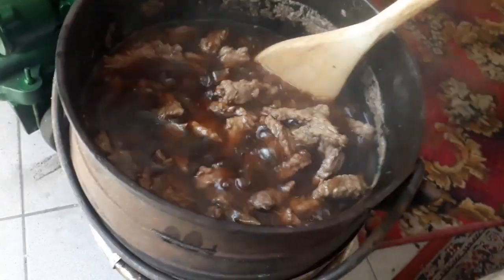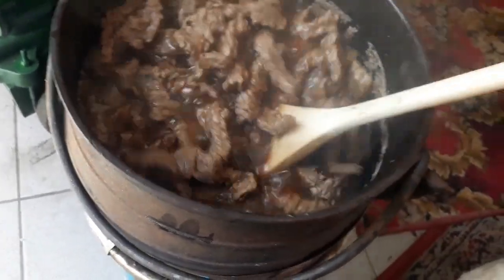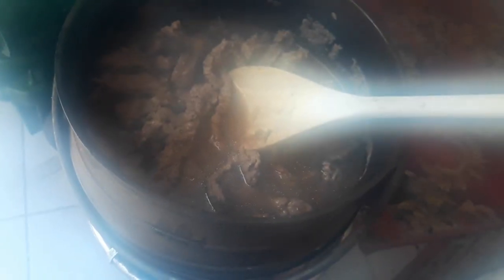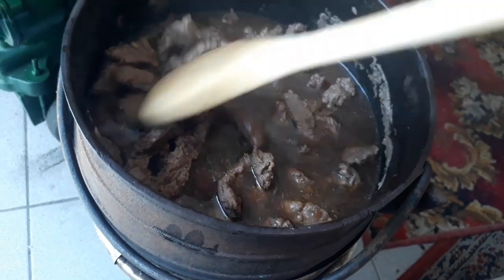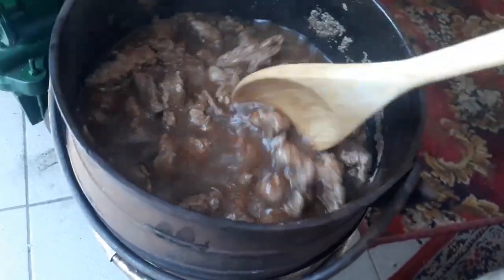This is how it looks at this point. You can see the soya sauce is making it a little bit blackish, but we will wait until the meat is soft.